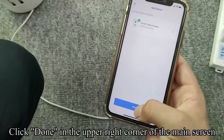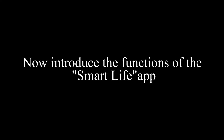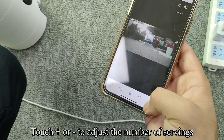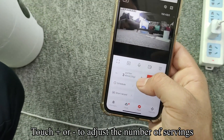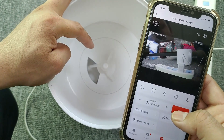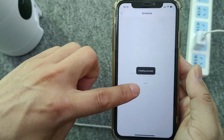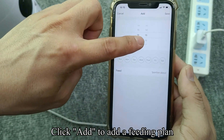Click done in the upper right corner of the main screen. Touch plus or minus to adjust the number of servings. Touch feed to manually feed once. Click Schedule to set up automatic feeding.